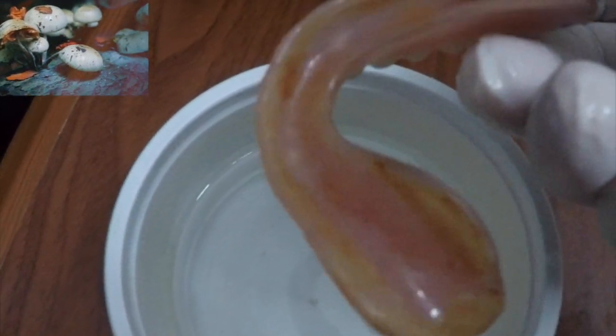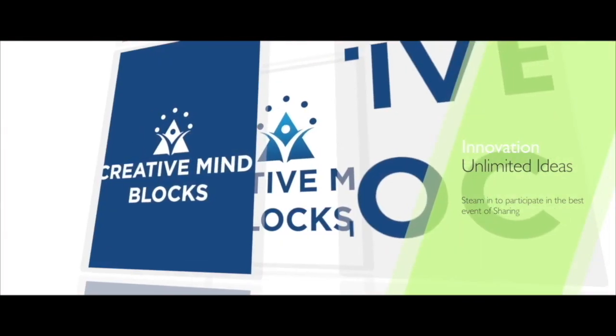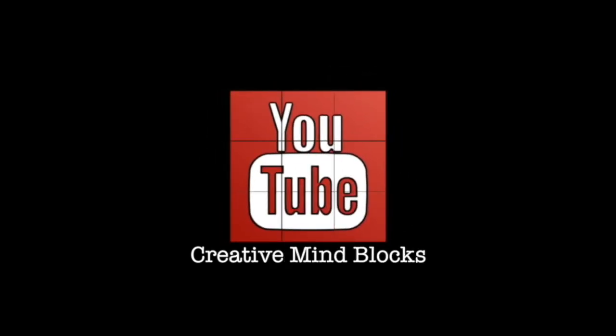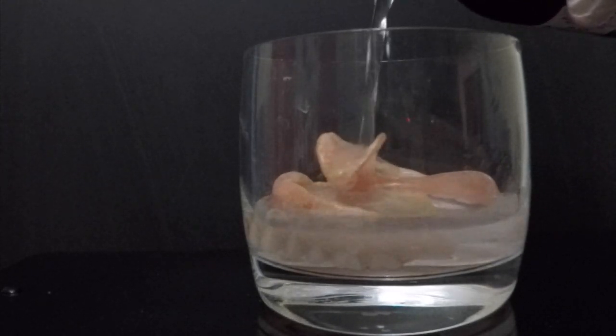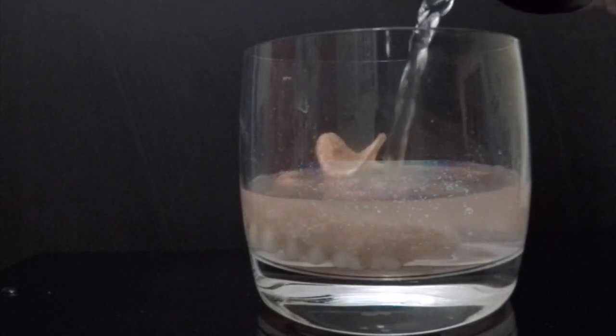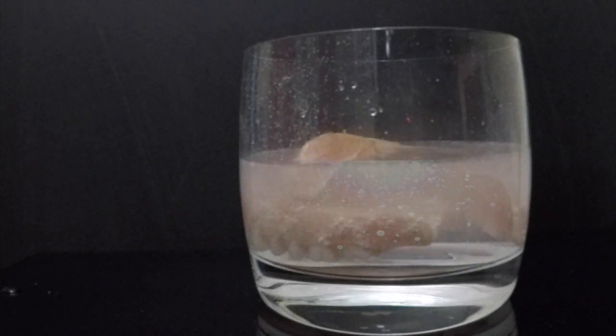It's time we dive in to see how denture cleansing happens with the use of hydrogen peroxide. Let's check how the diluted version of hydrogen peroxide can be used to clean the denture. You have to dilute it by a 1-2-3 proportion.